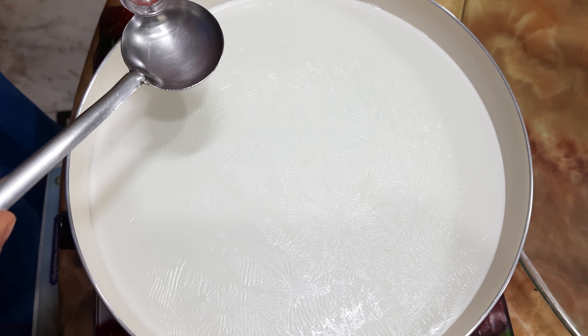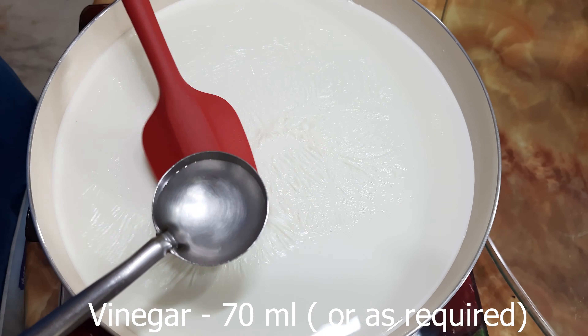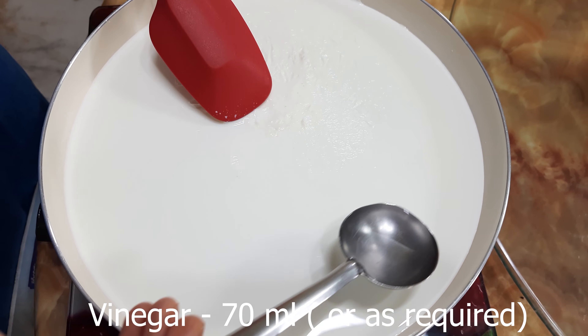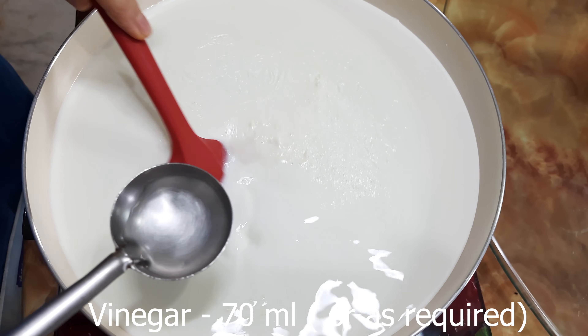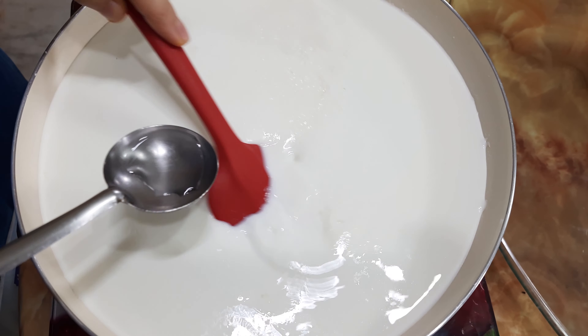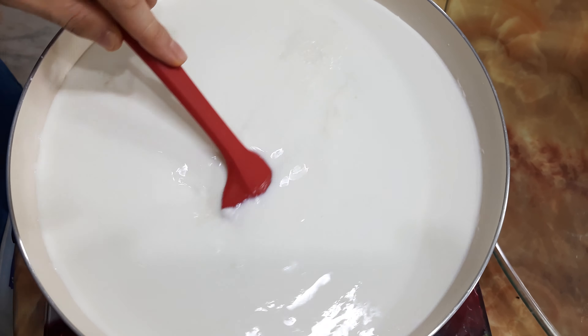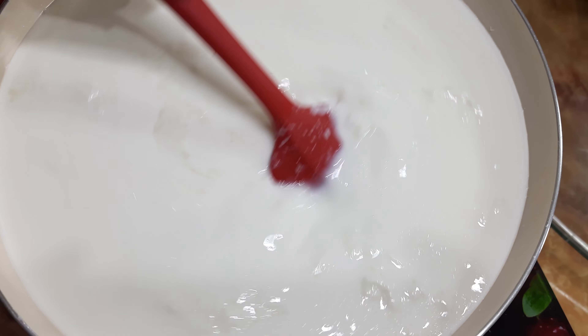Simmer till it gives heavy bubbles. When milk is simmering, add vinegar little by little till it curdles. I'm using 70ml of vinegar for 2 liters of milk. You can use lemon juice as well. There are different ways to make cream cheese — I will show you other ways in future videos. This method is easy and uses milk which is readily available.